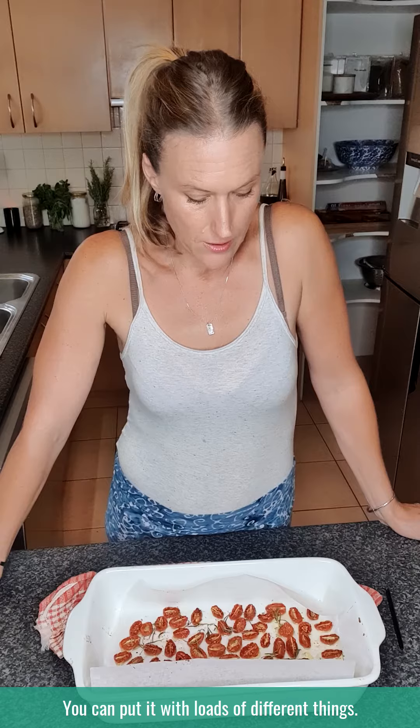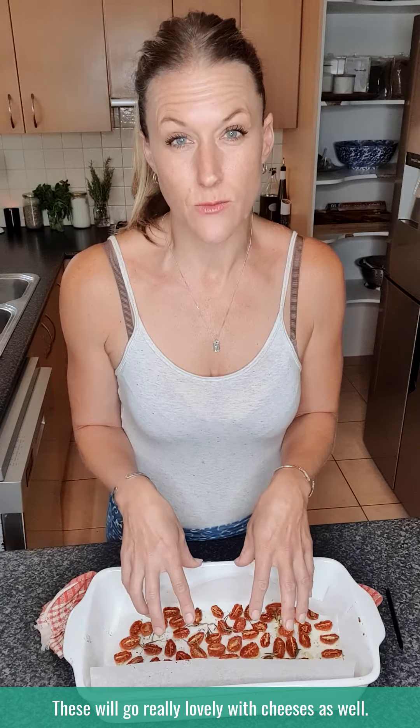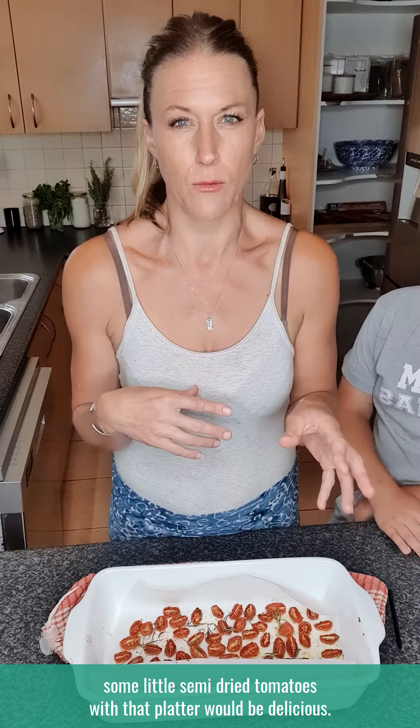Or zoodles, as the case may be. You can put them with loads of different things, or you can just have them as a really nice side. These would go really lovely with cheeses as well — if you're doing a little platter with some cheeses and dips, some little semi-dried tomatoes with that platter would be delicious.